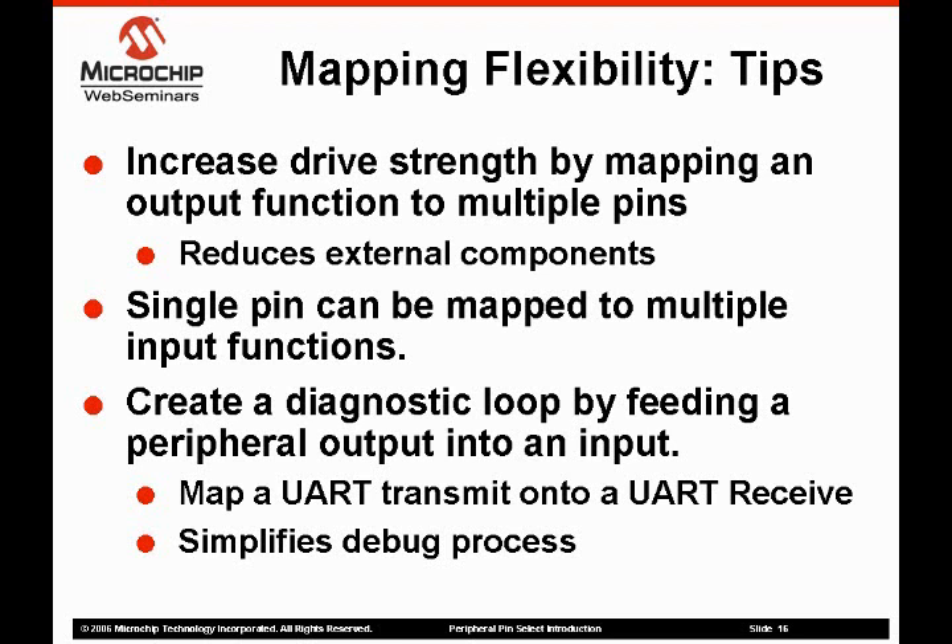Finally, the PPS allows the output of one function to be mapped into the input of another. We found this to be particularly useful for initial code development when we would tie the UART transmit to the UART receive line. This allows a programmer to easily monitor a UART transmission. While the primary intent of PPS was to allow designers access to the needed peripherals in a small pin count package, it has also turned out to be a useful debug tool.